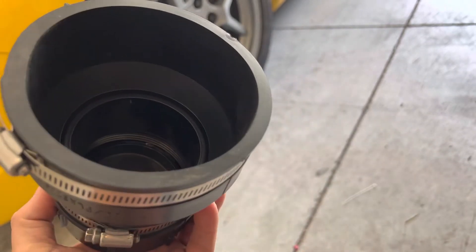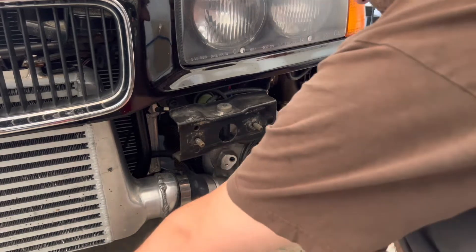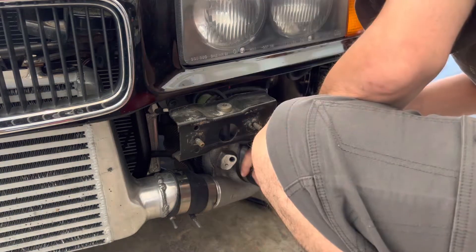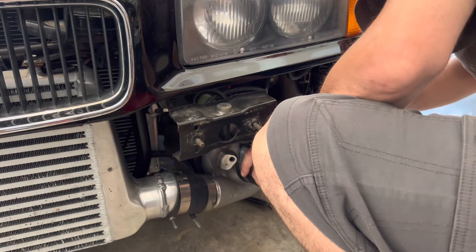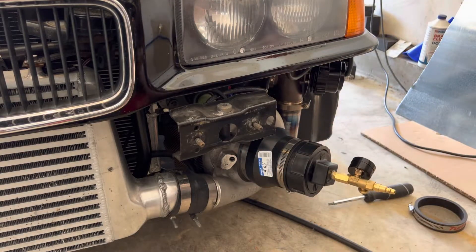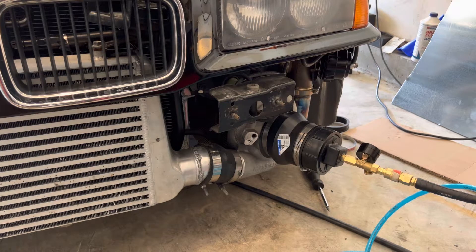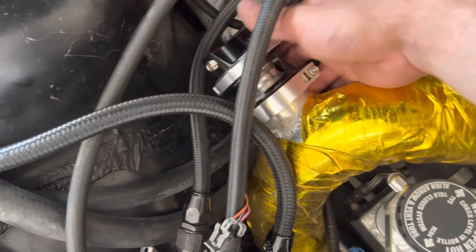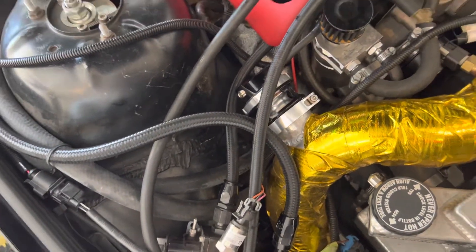This should pressurize it enough to figure out where my boost leak is coming from. Let's take off my turbo guard first. Next, I'm going to try to slide this over it and see how it holds air. With that on — it's not on all the way — but as soon as I put it on, I can already hear something. It's actually coming from the blow-off valve. I can hear the boost leak — it's coming from my blow-off valve.